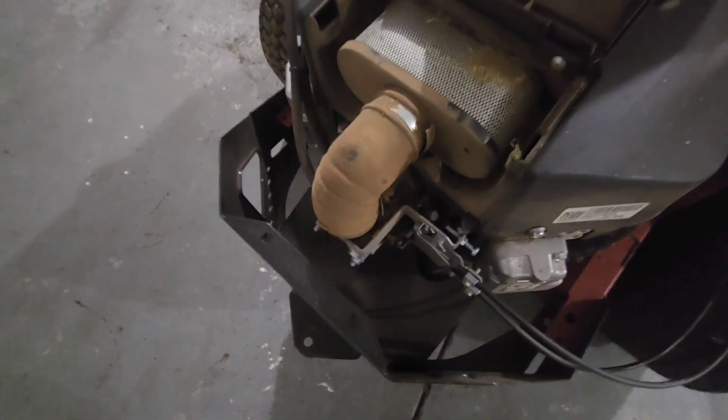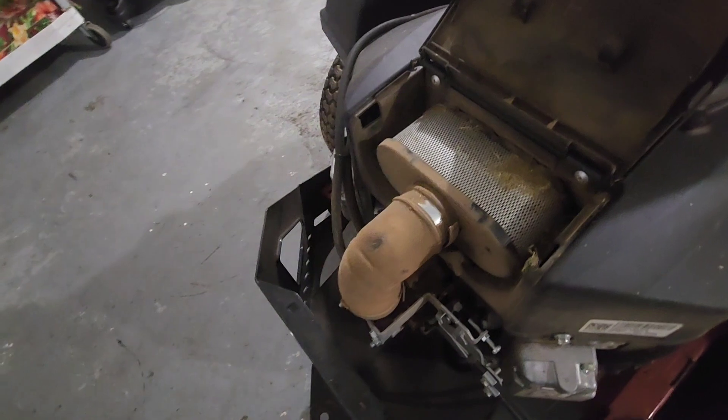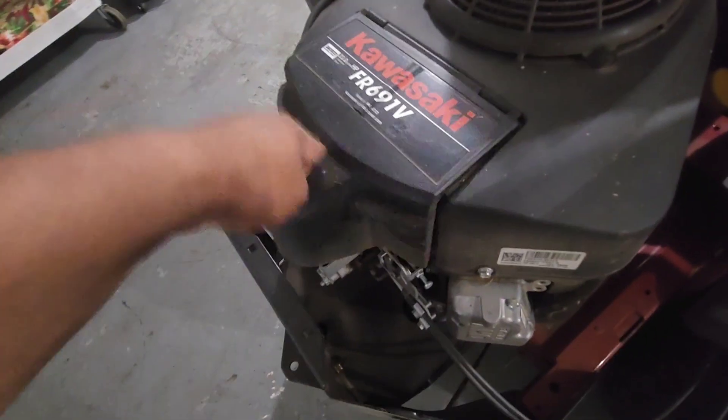You undo the hose clamp there and then you can just easily pop it up and clean her up with an air hose or something.